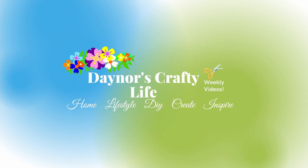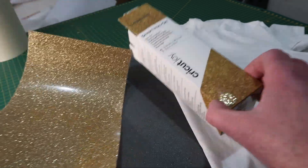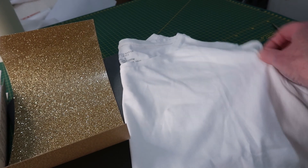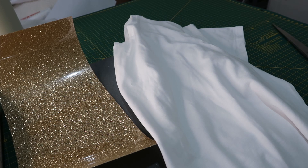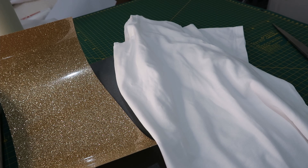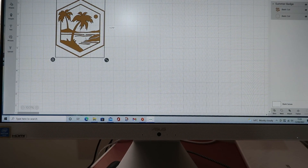Welcome to my channel! Today I'm making a t-shirt because I found this design on Cricut Design Space and thought it would look nice on a t-shirt. I got these white t-shirts from Primark a couple of weeks ago, and I already had this glitter iron-on from Hobbycraft, so I thought I'd use my stash and come up with a t-shirt design.